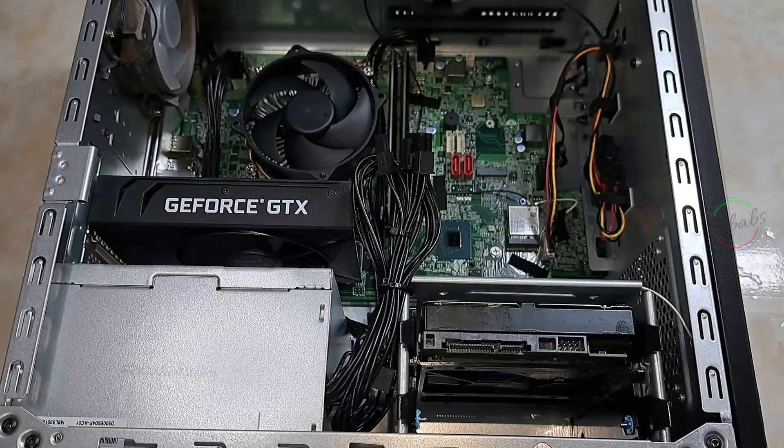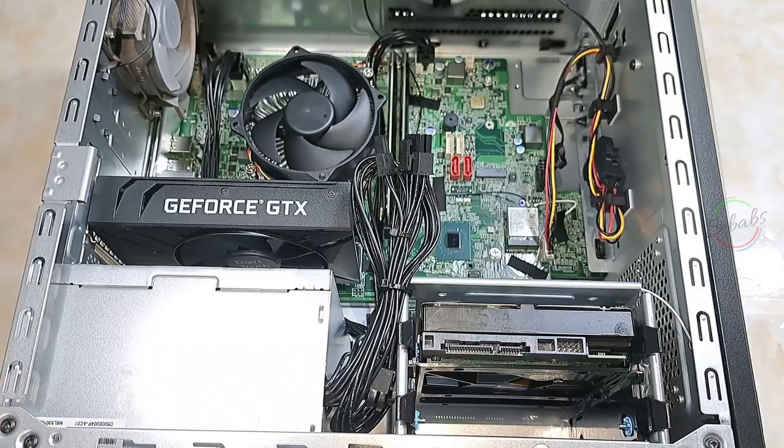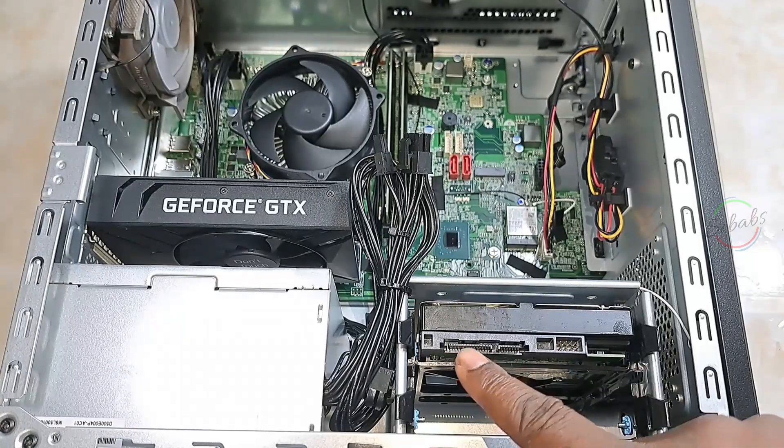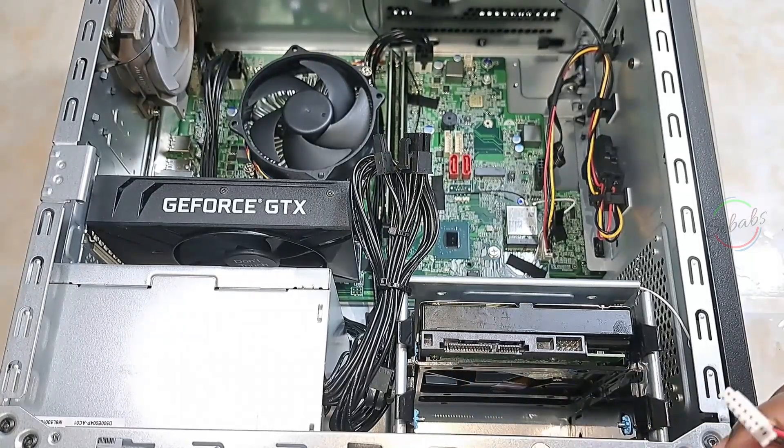Now we can start hooking up the cables, starting with the power cable — that's the bigger of the two connections on the back of the drive — and then connect the data cable.